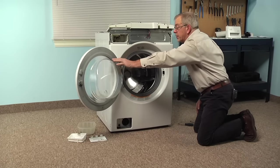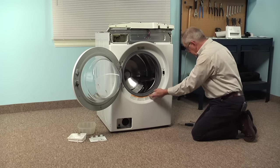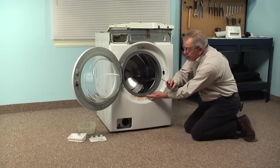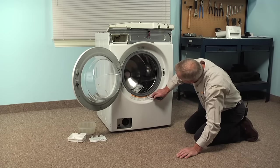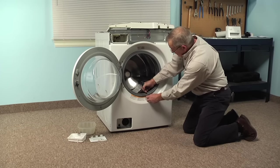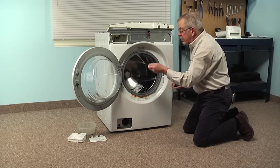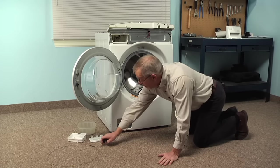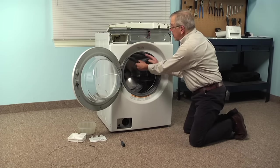Now we'll open the washer door and we're going to remove the band clamp around the front of that bellows. There is a spring across the bottom, so take the flat blade screwdriver and gently go in between the spring and the bellows and pry that spring out of the way. Then we can remove that band clamp, set it aside, and just peel the boot away from the front panel and push it into the opening.